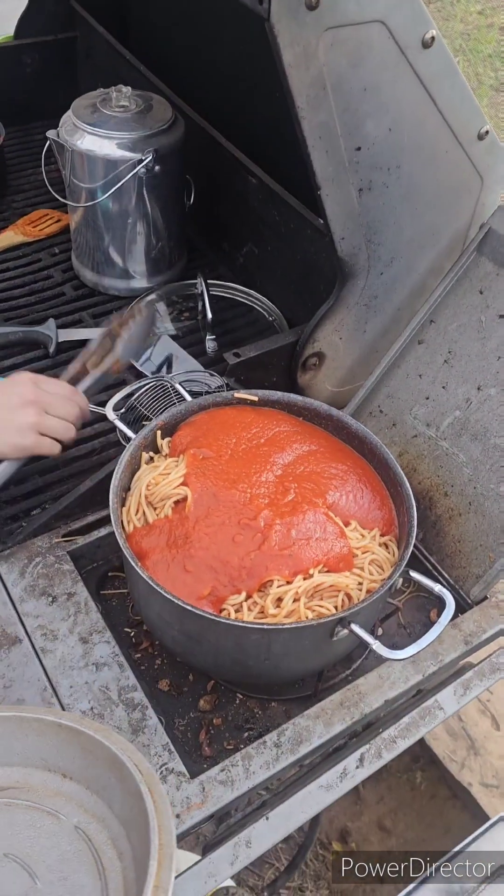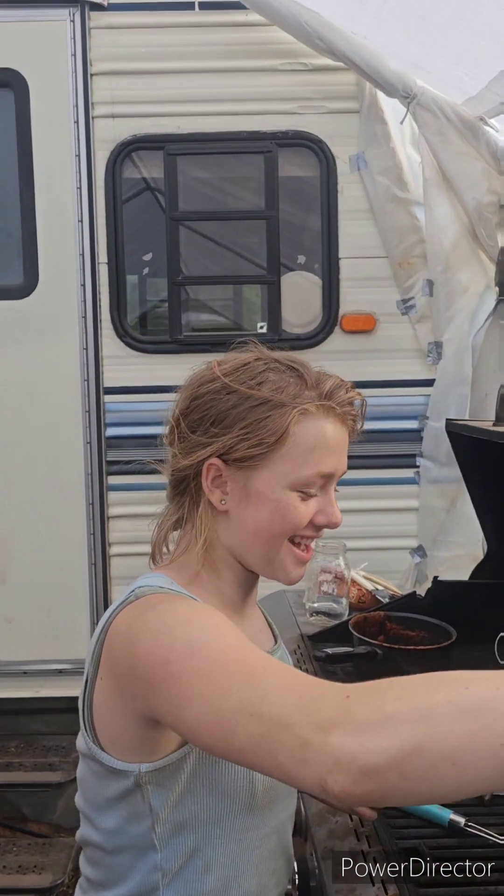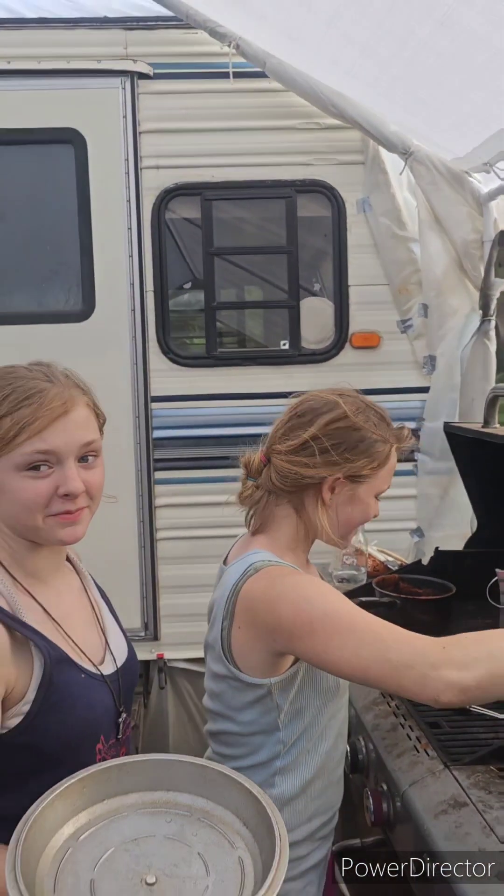Looks like dinner's done — we've got spaghetti and we've got to mix up our famous cook Alexandria. That's what we did for the day, got that done, and now it's on to the next stuff.